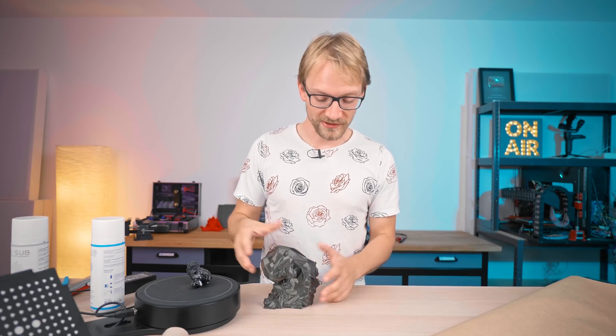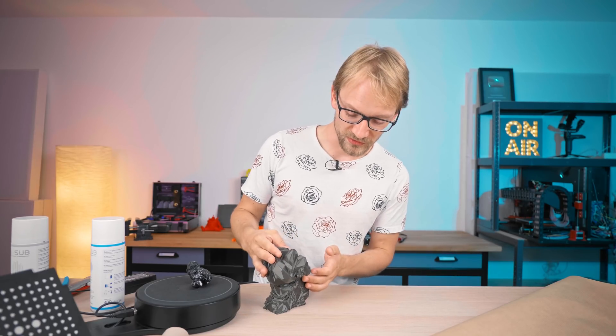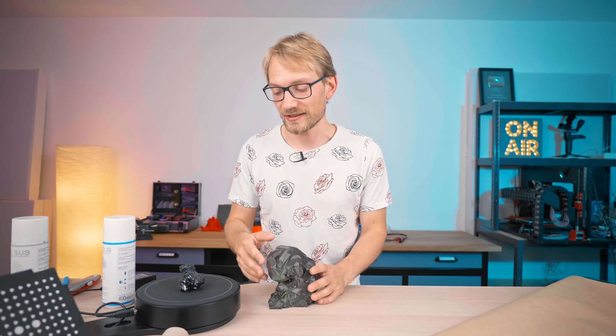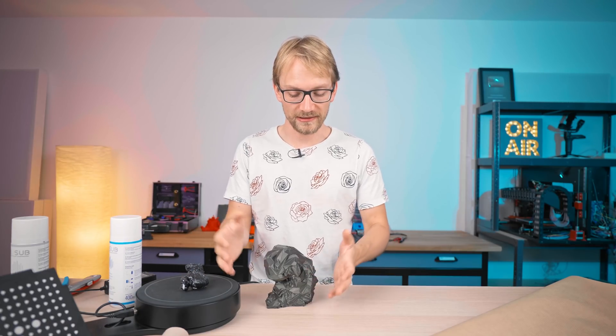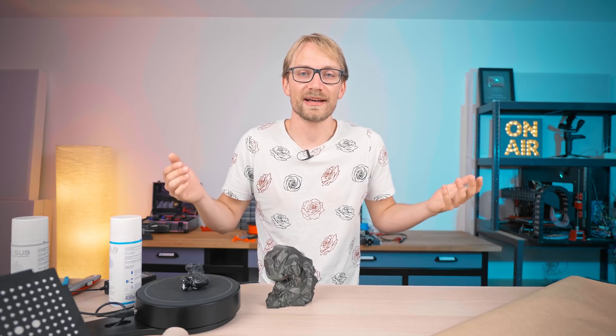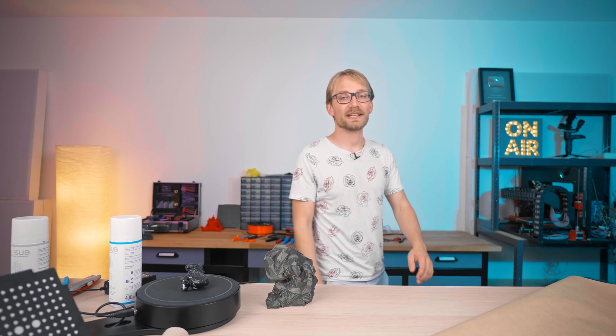Thanks for watching me do this kind of crazy project. I'm still not sure what the exact point was, but I think we learned a few nice things along the way. For me, this was really more of an exercise in scanning stuff, using the spray, seeing what kind of detail you can get, and then processing it in Blender. Maybe you got some inspiration out of it. Anyway, thank you for watching, keep on making, and I will see you in the next one!